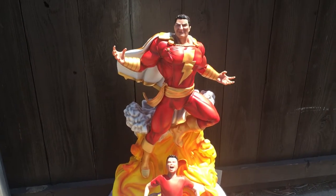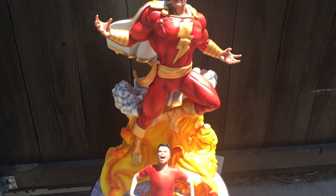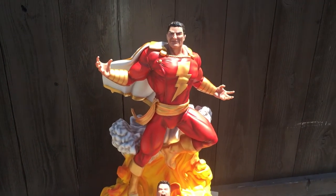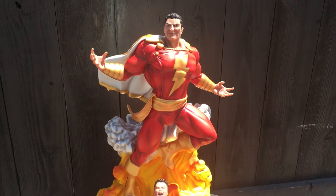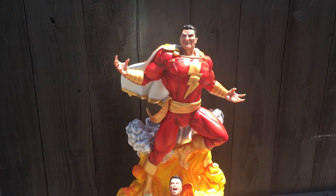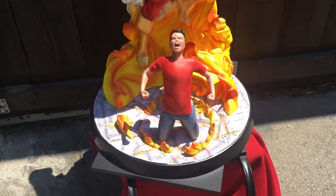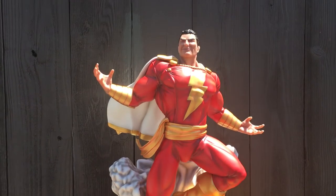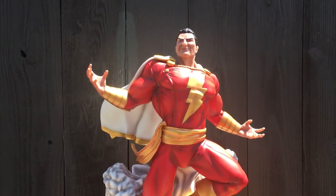Hello everyone, this is Alfie with Earth's Finest Statues. I am doing a quick video on Xtreme Sculptures Quarter Scale Shazam. First off, I want to thank Peter and his team over at Xtreme Sculptures. This is probably one of my most anticipated pieces — I couldn't wait to get this piece.